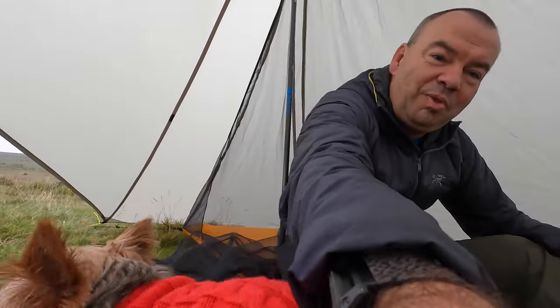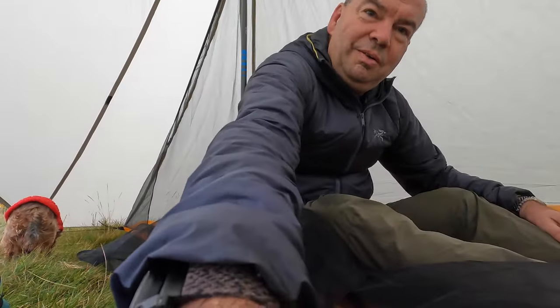This is the inside at 140 centimetres. It's a one-person shelter so you haven't got oodles of room in here, but you've got enough and you've got a pretty decent porch as well which we'll take a look at later.